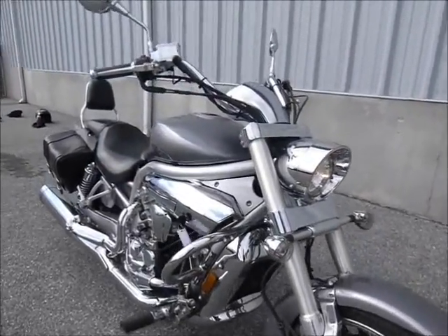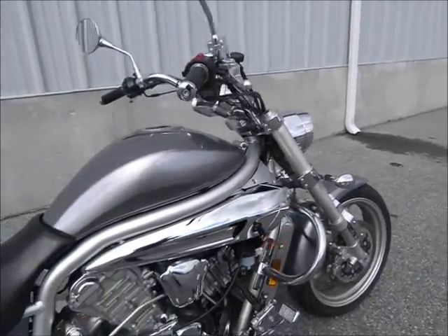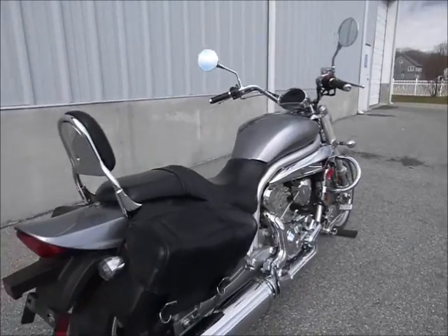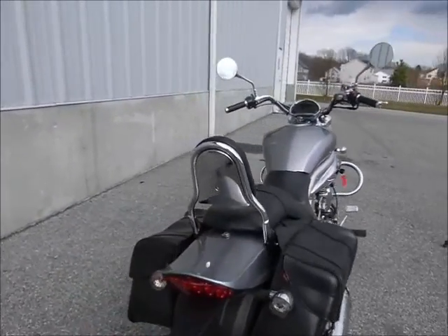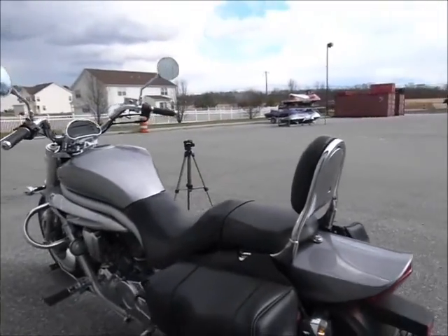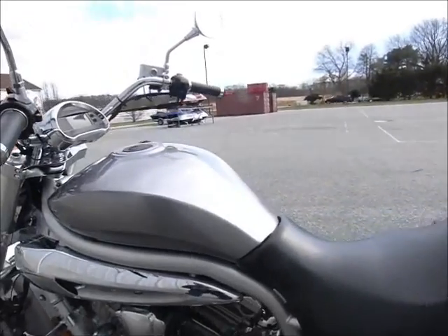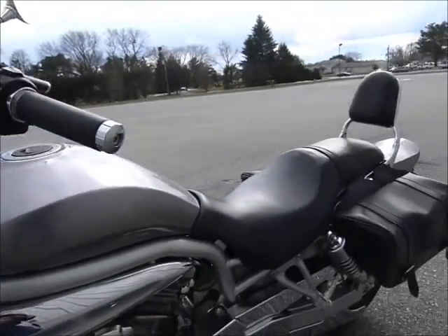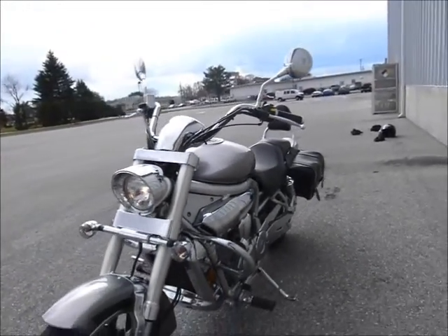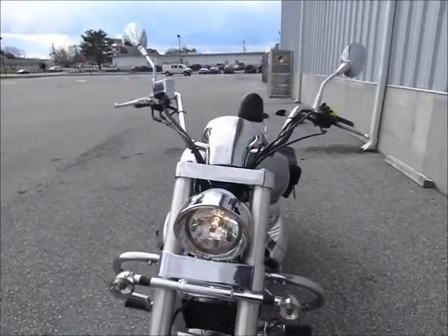I don't think it's any secret that when they built this bike, Hyosun was taking a close look at the Harley V-Rod. Especially in the tank area you can notice it, but of course it's a lot different than a Harley V-Rod. But it's a 650, it's belt drive, not a bad running bike. Low seat height. Could make a nice inexpensive cruiser for you.